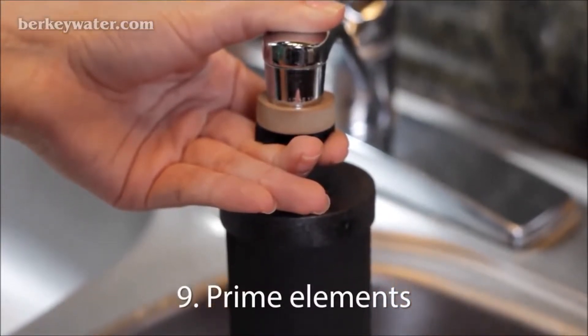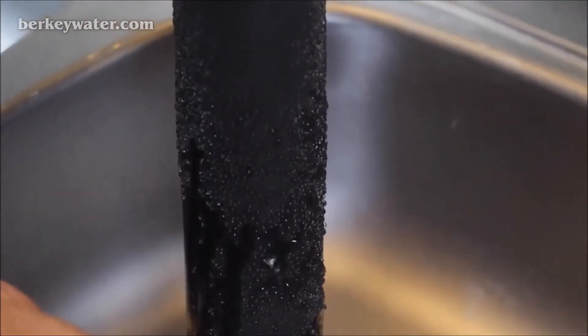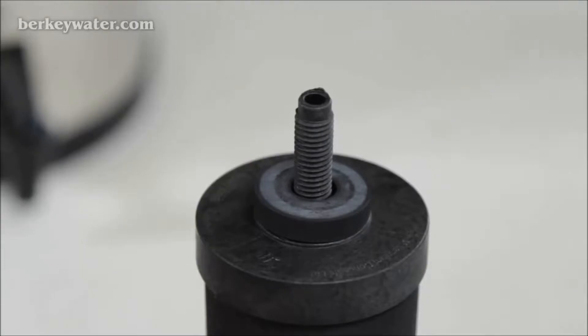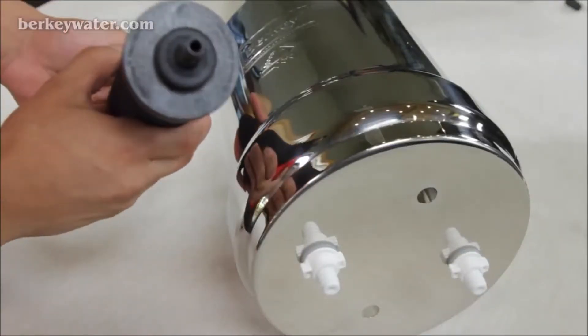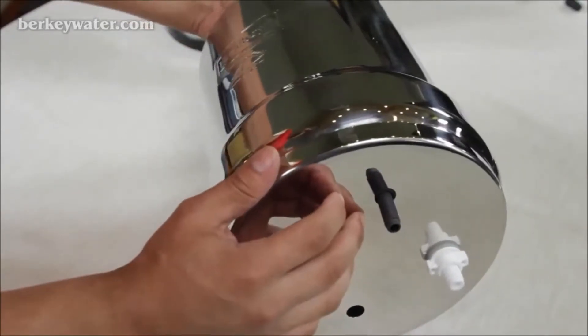Step 9: Prime the purification elements. To see an instructional video on how to prime your black Berkey purification elements, go to berkeywater.com and locate the video page under the resources tab. Step 10: Insert the black washer onto the stem of the black Berkey purification element. Insert the stem of the element with its black washer through the hole on the inside of the upper chamber.